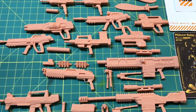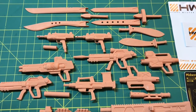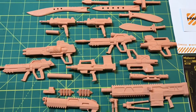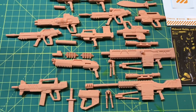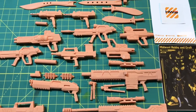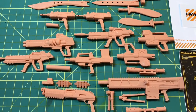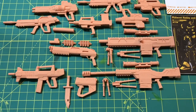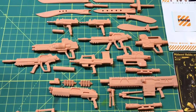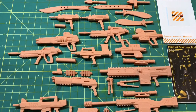So there it is everybody — everything currently available from Heavy Weapon Systems over at midwesthobbyandcraft.com. Really really great stuff, I am very impressed. This is the first part of this series — I'm going to try my best to paint all of these as quickly as I can and get a final painted-and-reviewed video up for you guys. This is Jordan — leave a like, a comment, a subscribe, and a share. Go over to midwesthobbyandcraft.com, tell them I sent you. Aloha!